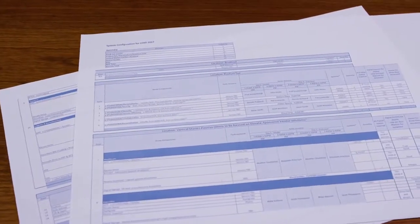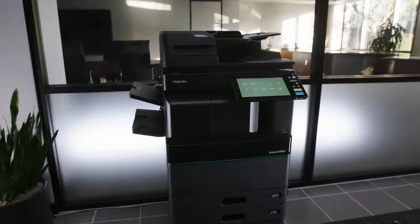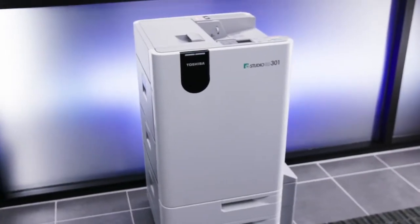Today we're going to show you how to erase the content that has been copied or printed with the erasable blue toner. Erasing a document can be done through the MFP itself or through the separate paper reusing device, the eStudio RD301.